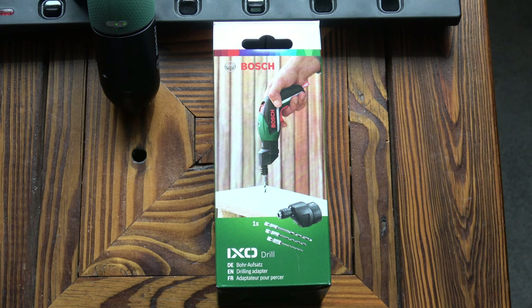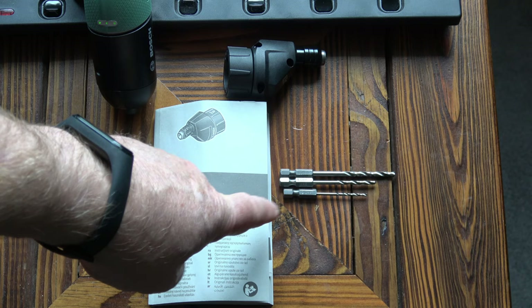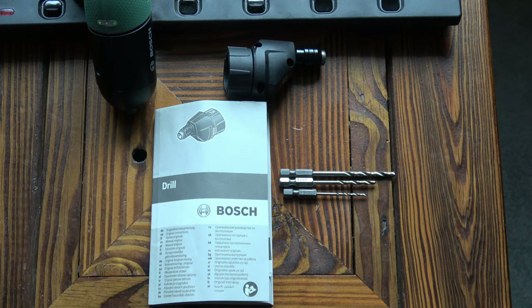This is how the drilling adapter arrives. Inside the box we've got the drilling adapter itself, 3 drill bits — 2, 3 and 4 millimetres — and a set of instructions.